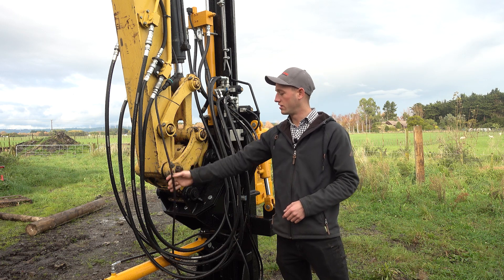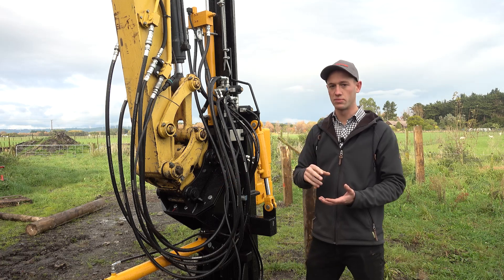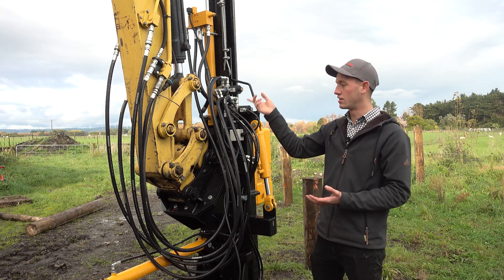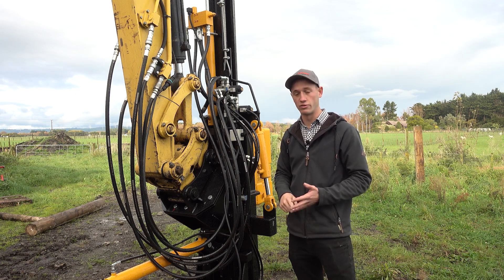There is also the electrical cable which is supplied with the pile driver, as well as the control box. That runs down your boom and is compatible with 12 volt or 24 volt systems.